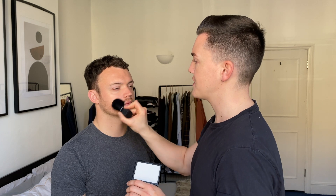A dead giveaway that you're wearing makeup is having a really shiny face, so anti-shine powder like this is very important to use. Just get any kind of brush, gently dab into it and tap it off — you don't want too much product on the brush. Take it to the centre of the face, gently brush it over the skin to take away the shine. It also helps with the longevity of the makeup to make sure it lasts all day.